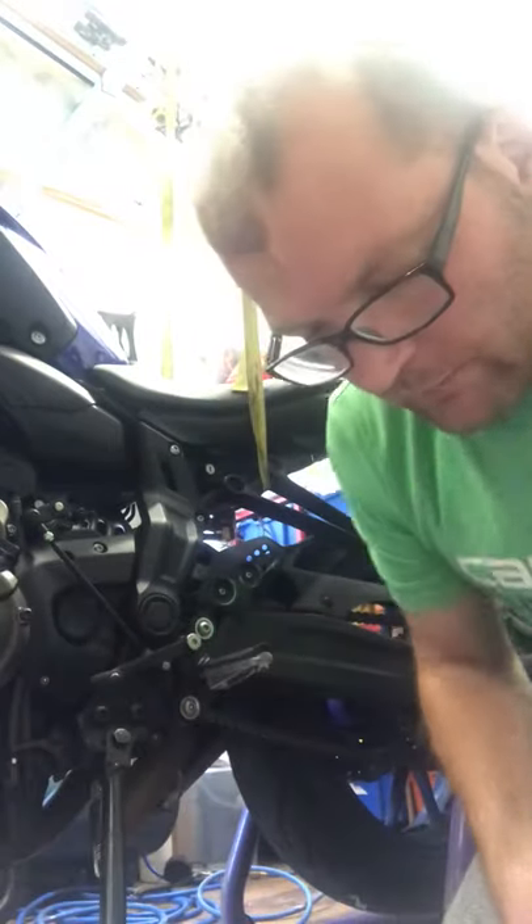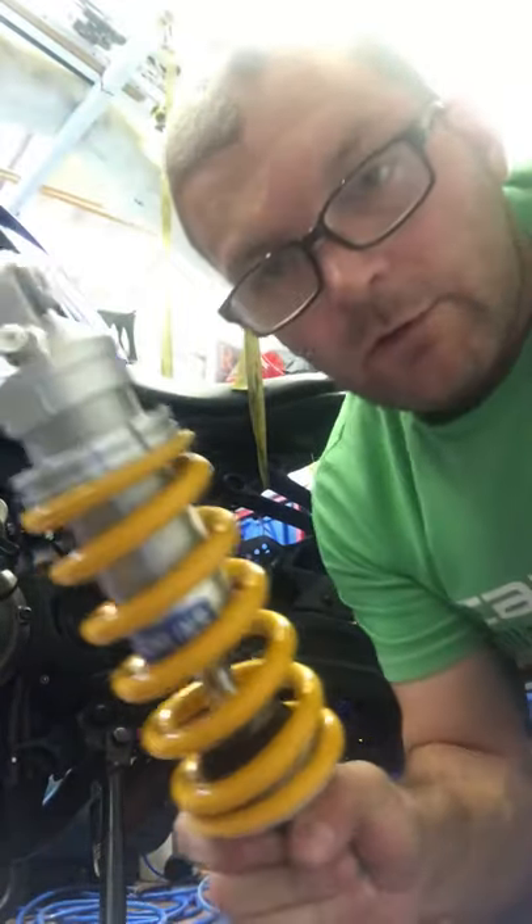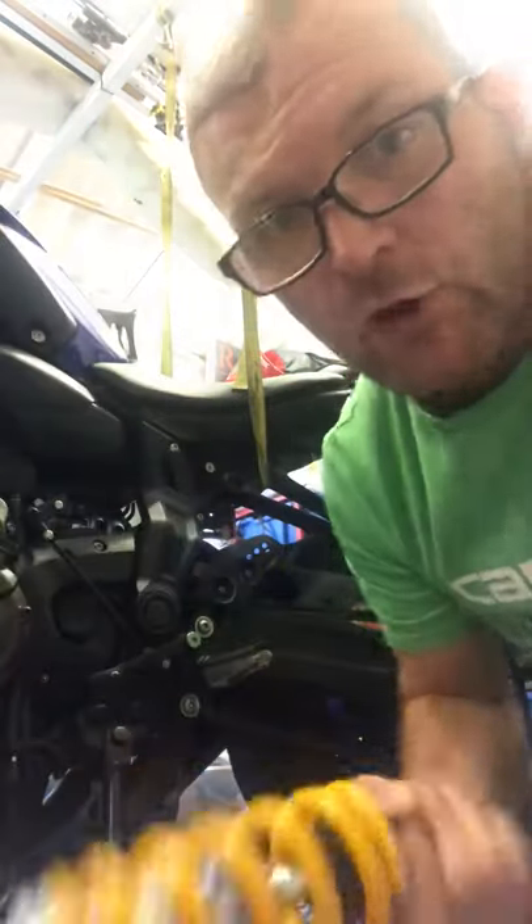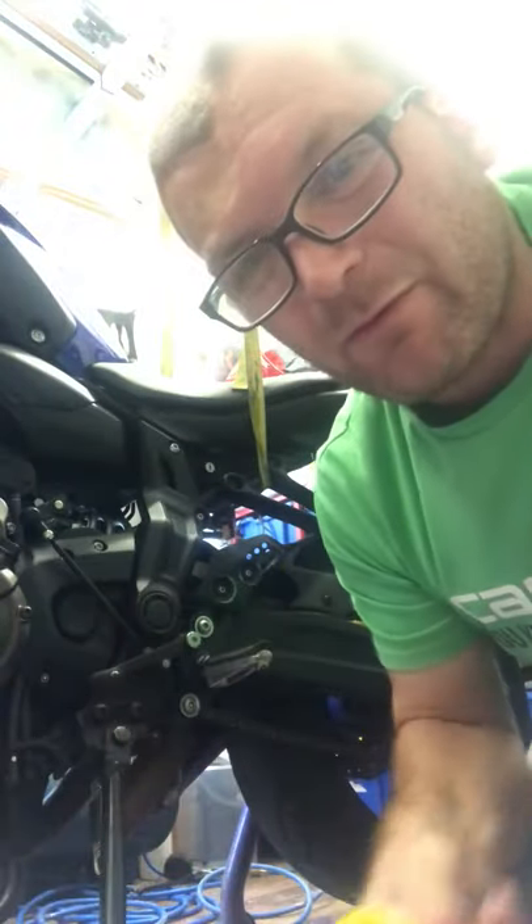Now then, MTO7 owners. Look what's arrived today — the Allin's bad boy. I'm going to give it a go trying to fit it by myself. I'll show you with the camera angle. Put it on the paddock stand.